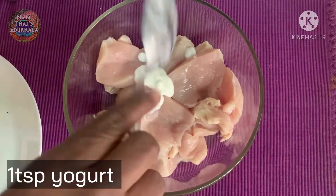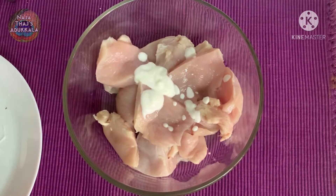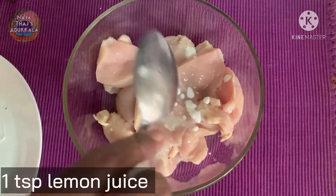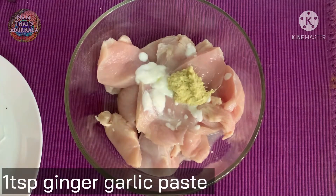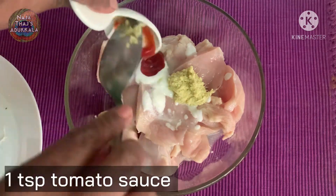I am going to take 1 teaspoon of yogurt and mix it. Then I will use 1 teaspoon of lemon juice and 1 teaspoon of ginger garlic paste and 1 teaspoon of tomato sauce.